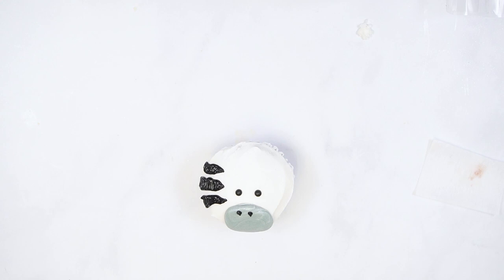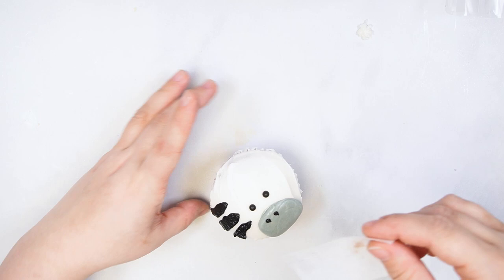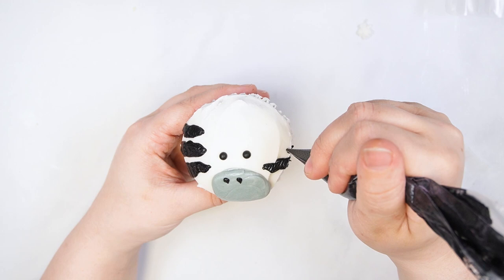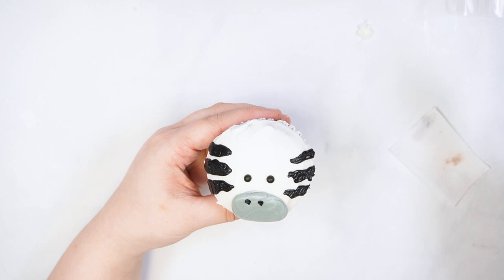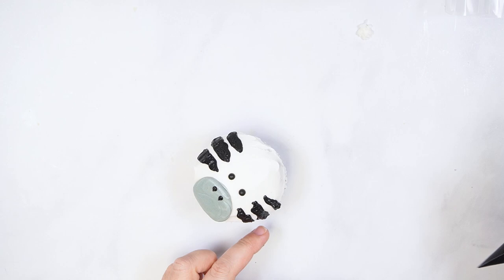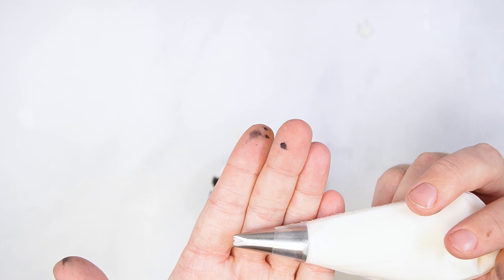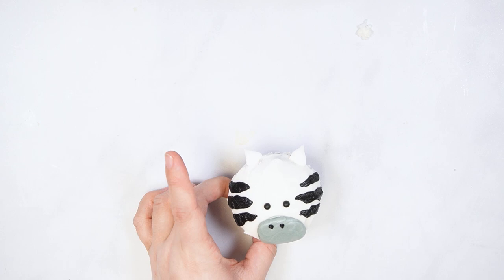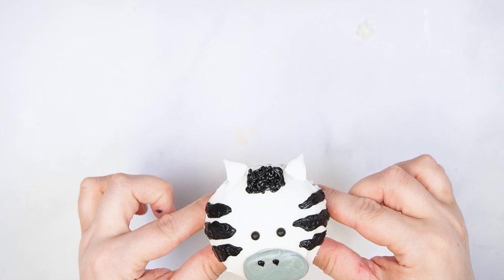Smooth the surface of the stripes with a cake cloth. Create the ears at the top of the cupcake using leaf tip number 350, making sure the points of the tip are on the top and bottom as you are piping. Add hair between the ears with black buttercream by applying more pressure to the bag and allowing the buttercream to fall onto the cupcake.